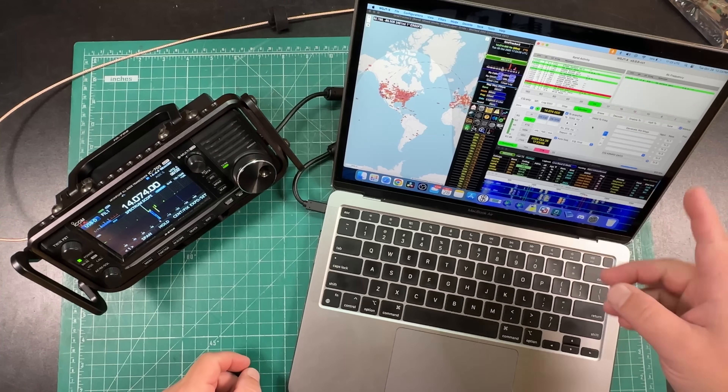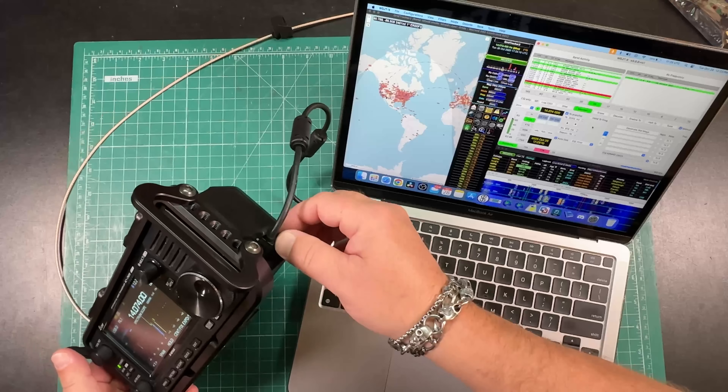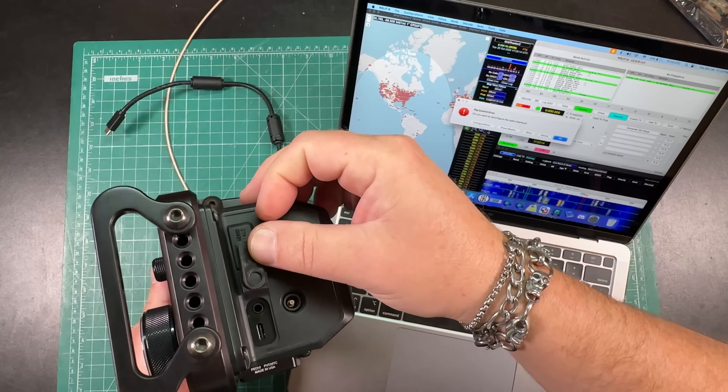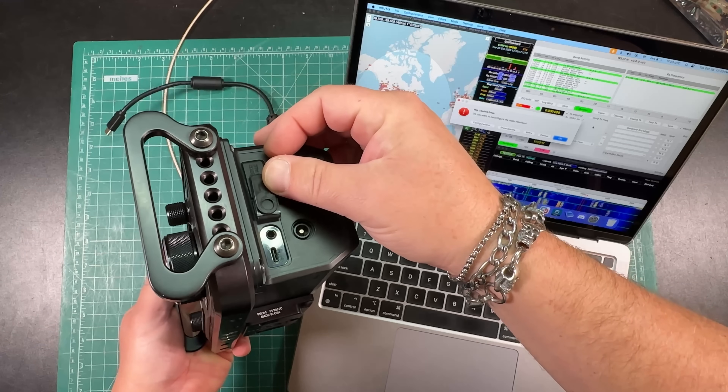This is my ICOM 705 connected to WSJTX with a USB-C cable. Let me tell you all about this, this time on Ham Radio Tube.